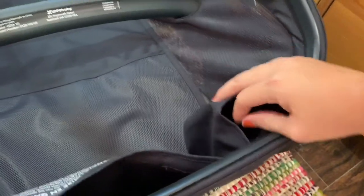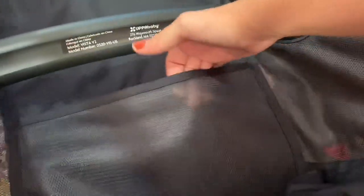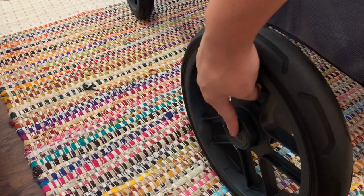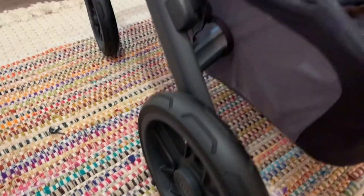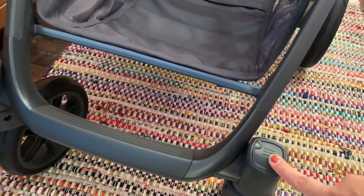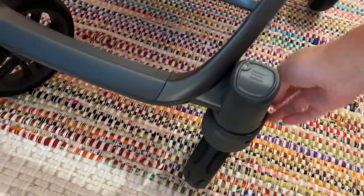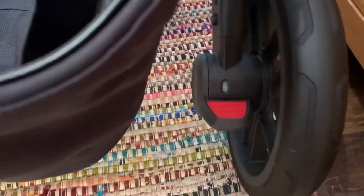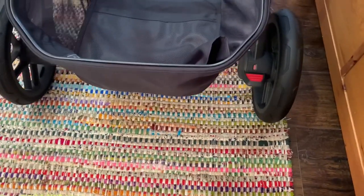There's a drink pocket right here, and a little mesh pocket you could slide stuff in — there's a lot of space. For the wheels, to put them on you click a button, and click the button to take them off if you want to. There are front brakes right here — when it's not green, that's when the brake is on. There's also a back brake.